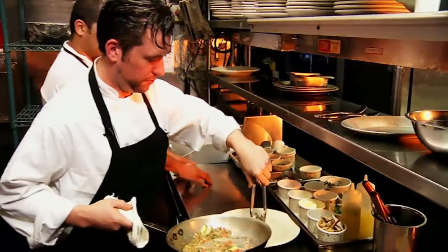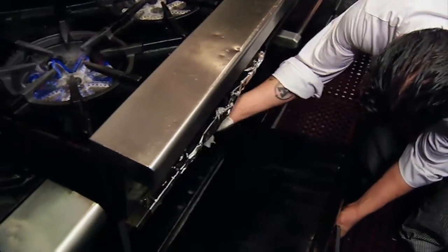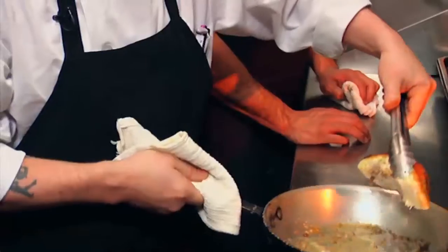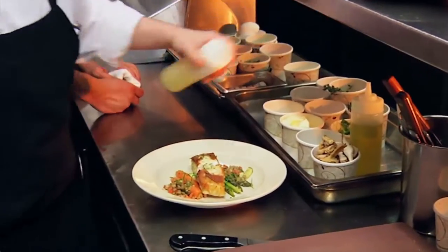Once the vegetables have been plated and your fish is cooked in the oven, we're going to go ahead and plate it. Simply a little bit of fresh herbs and a little bit of lemon.